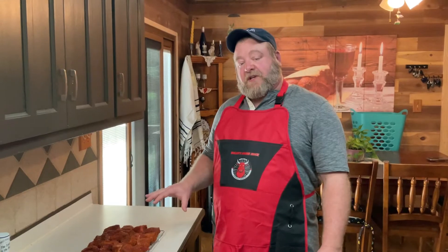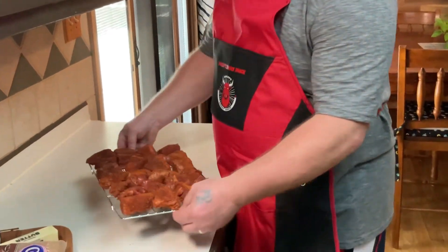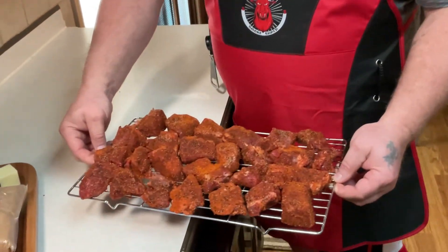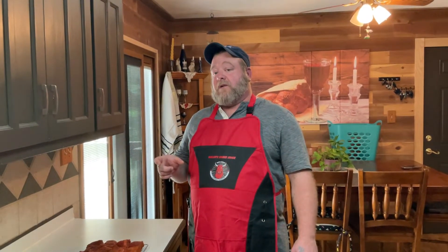I've finished getting these all seasoned up and put on the rack. They're just one-inch cubes. I'm going to get these into the Traeger. If you guys have never had burnt ends before, I highly recommend you try them. I will also be doing burnt ends from the point of a brisket, which is coming up in about a week or so. But I wanted to try this chuck roast and see how these come out. I'll meet you down at the smoke shack.